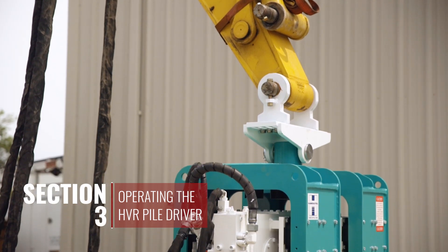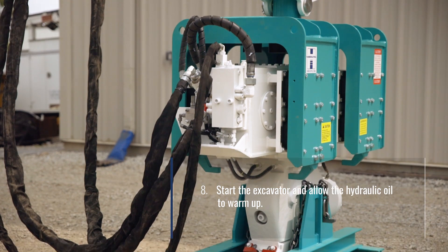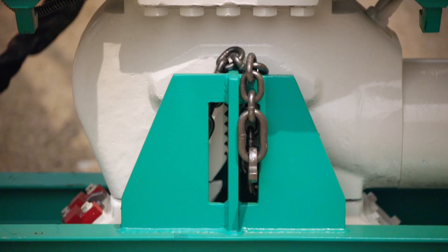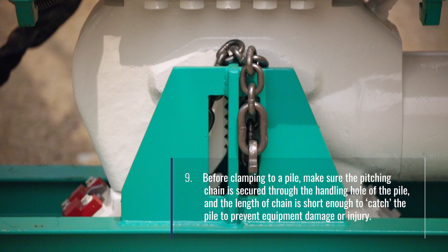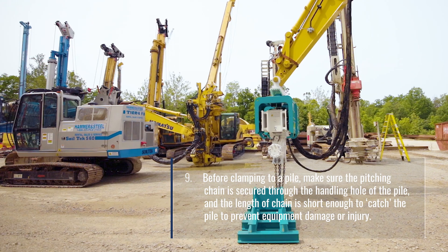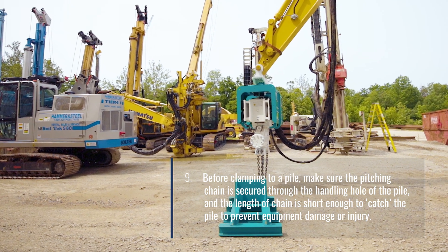Section 3: Operating the HVR pile driver. Start the excavator and allow the hydraulic oil to warm up. Before clamping to a pile, make sure the pitching chain is secured through the handling hole of the pile and the length of chain is short enough to catch the pile and prevent equipment damage or injury.